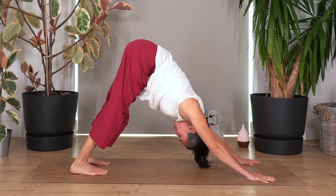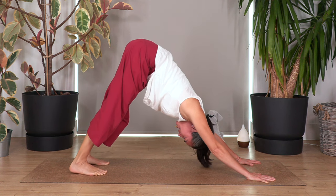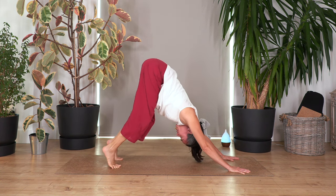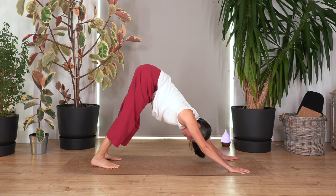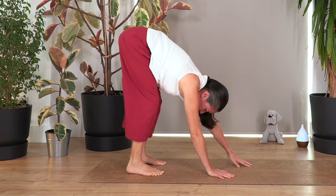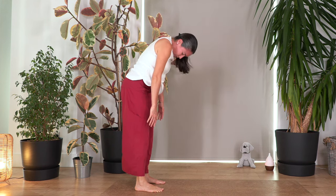Back onto all fours, curl the toes under, and go into down dog. Push your tailbone upwards and backwards. Breathe in and lift the heels by curling the toes — you can bend slightly at the knees — then exhale and release the heels down. Repeat three times. Then engage your tummy, release the weight of the hands, walk the feet backwards, and on an exhale roll up the spine.